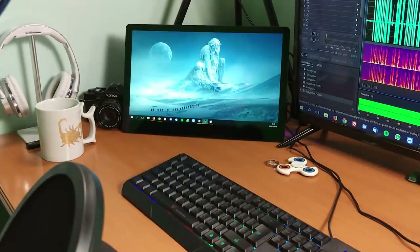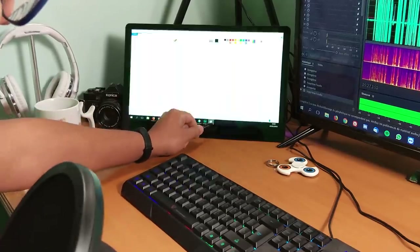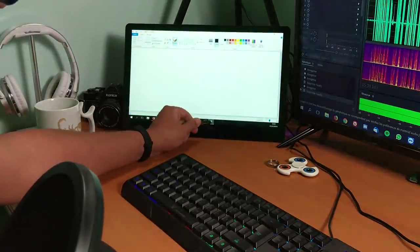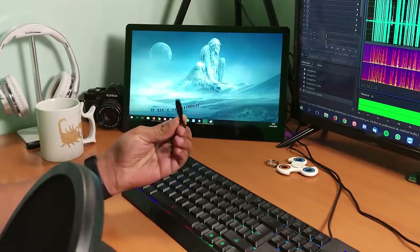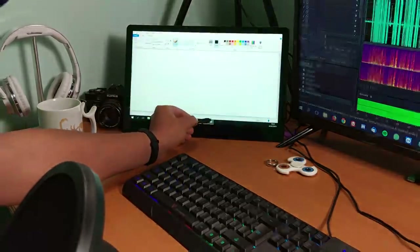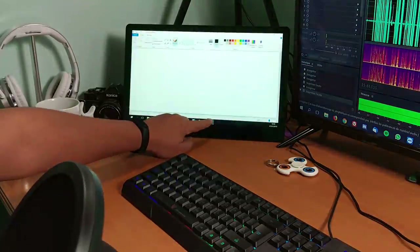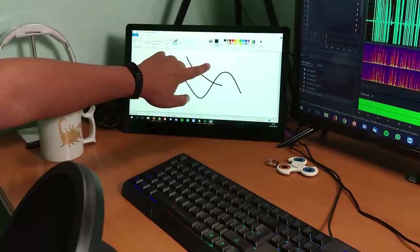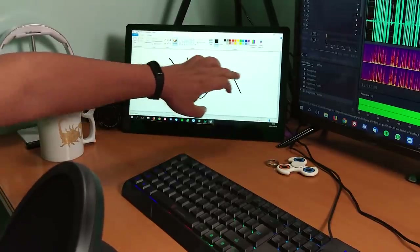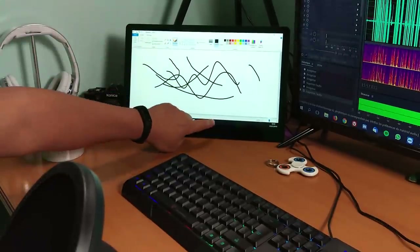Nous voici sur le MatchDoc T156A 4K. On voit bien que la qualité est assez correcte, il n'y a pas de problème. Côté réactivité, c'est assez fluide. Je n'avais pas de stylet, j'ai essayé avec celui du smartphone et ça passe — c'est juste pour éviter de laisser des traces sur l'écran. On peut également appuyer directement et vous remarquerez que c'est assez correct.